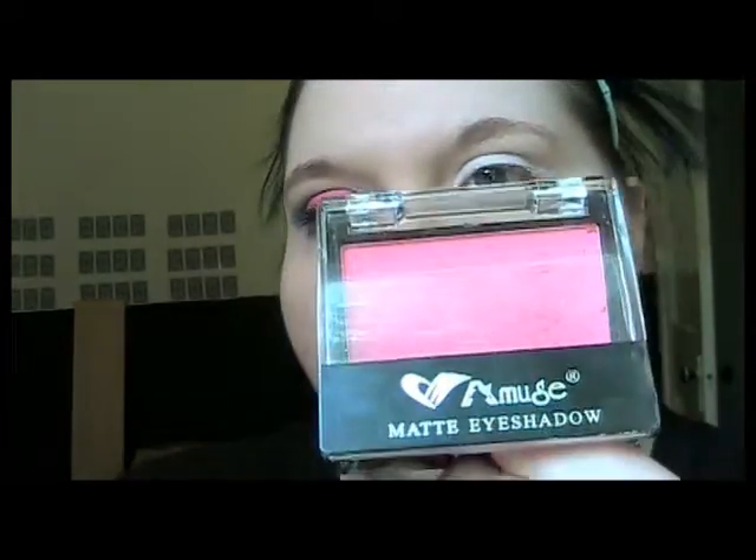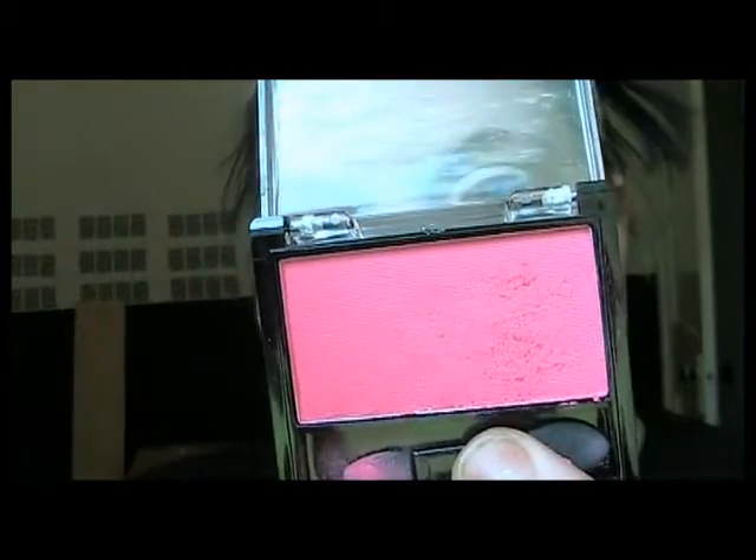I am back. I'm going to make this cotton candy look. The first color — well the first one I started with — is my Amuse Matte Eyeshadow. Amuse. And it is in Cotton Candy.